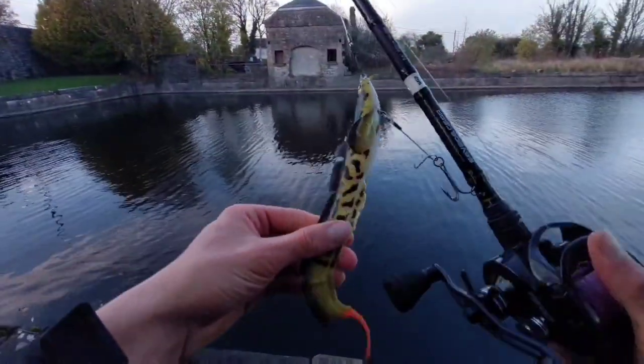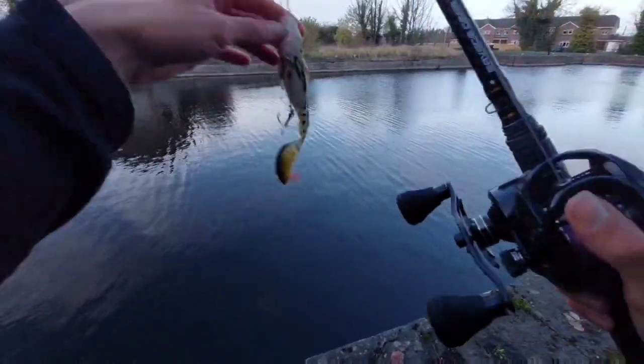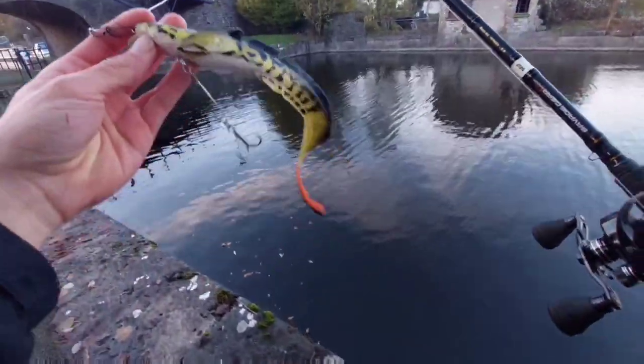There she goes — look at that. Absolute sex bomb. Big fish catcher. I'm definitely going to buy a few more of these since they're still in the shops.